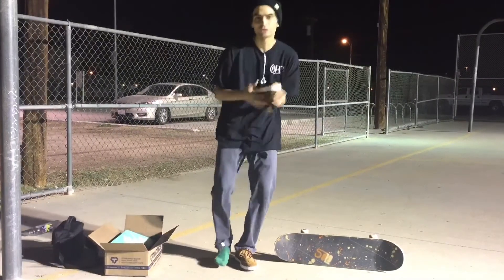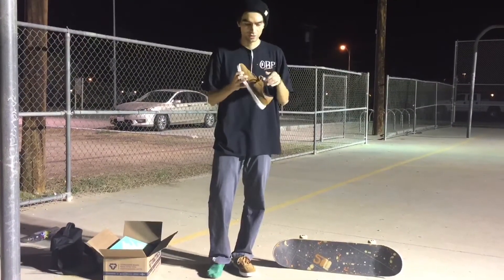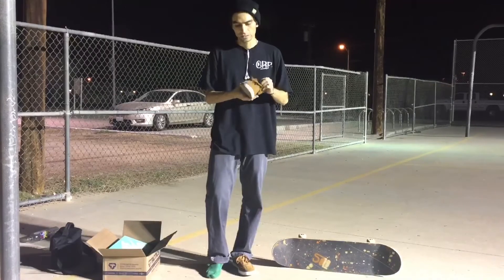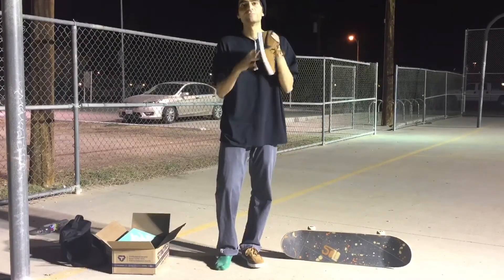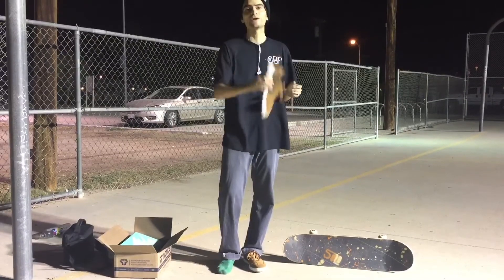First impressions of the shoe: pretty good. Good flick. They're pretty stiff at first but you just gotta break them in. Nike SB Classic — go get yourself a pair or be square.